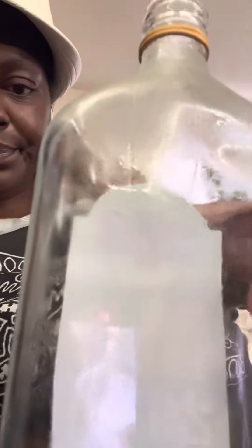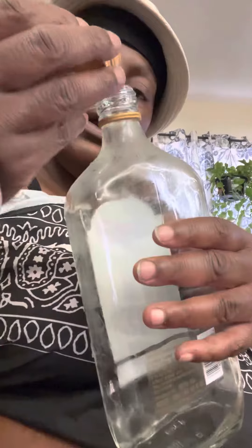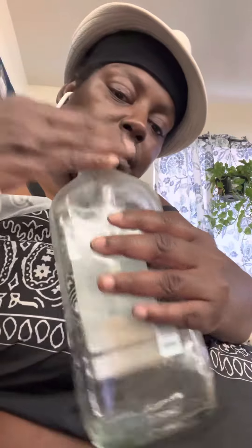Get the top, pour half a top of water, pour it in the empty alcohol glass bottle, put the top on, shake it up, all the way up, shake it real good, shake it fast.